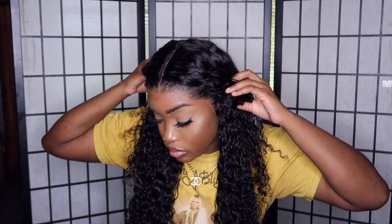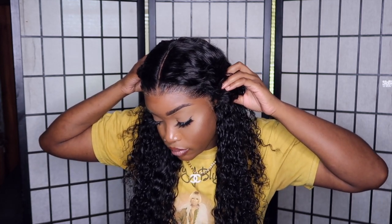This is how the install looked once I completed it — this was the first install. As you can see, the hairline is a little ashy and it just doesn't look well blended at all. So yeah, we're gonna fix that, just stay tuned.